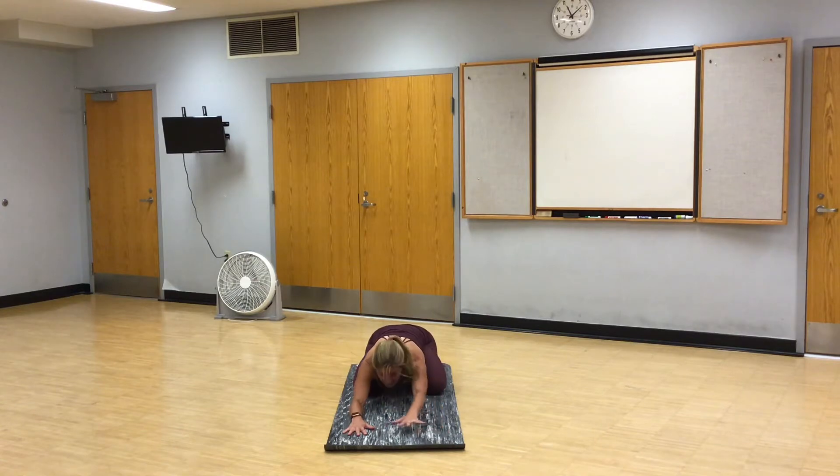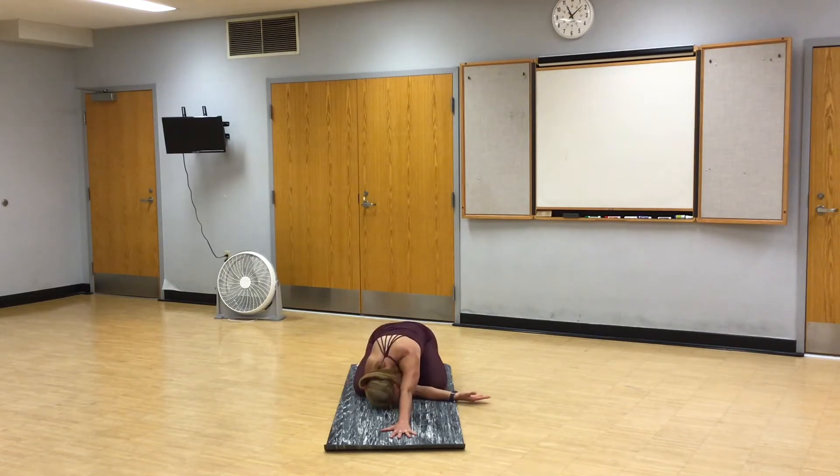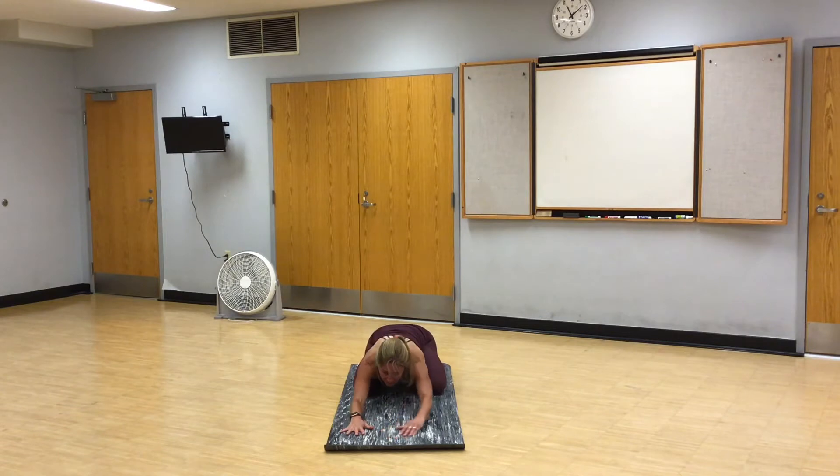Left hand comes up to the top center of the mat, right arm out to the side. Weave your right arm under the left, right side of your head comes down, and walk your hand up toward the top of the mat, coming to spider tip fingers. Take a full breath in, and as you exhale, release.